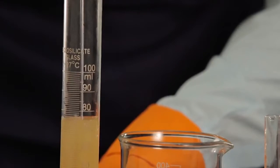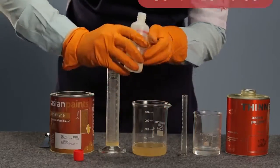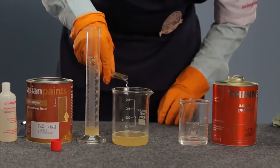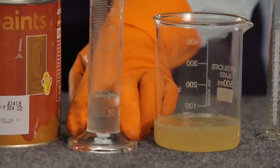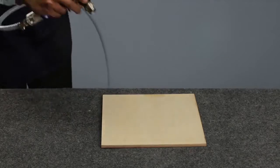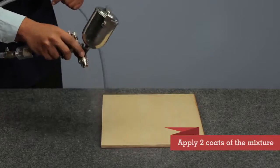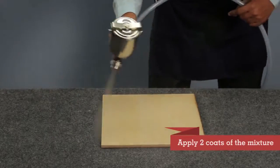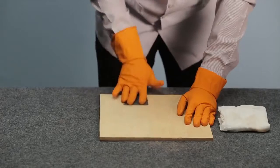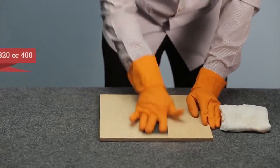Mix Asian Paints Woodtech Melamine Sealer Base with Hardener in a ratio of 9 to 1 by volume and thin it with 20 to 40 percent of thinner. Allow the mixture to mature for 30 minutes. Apply 2 coats of the mixture on the surface by brushing or spraying with an interval of 5 to 6 hours for spraying and 8 to 10 hours for brushing between each coat. Once the surface is dry, sand lightly with sandpaper number 320 or 400 between each intermediary coat.